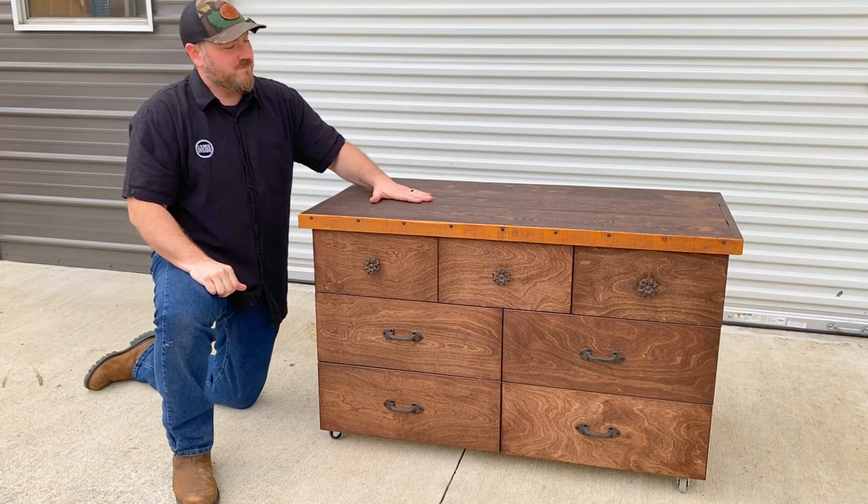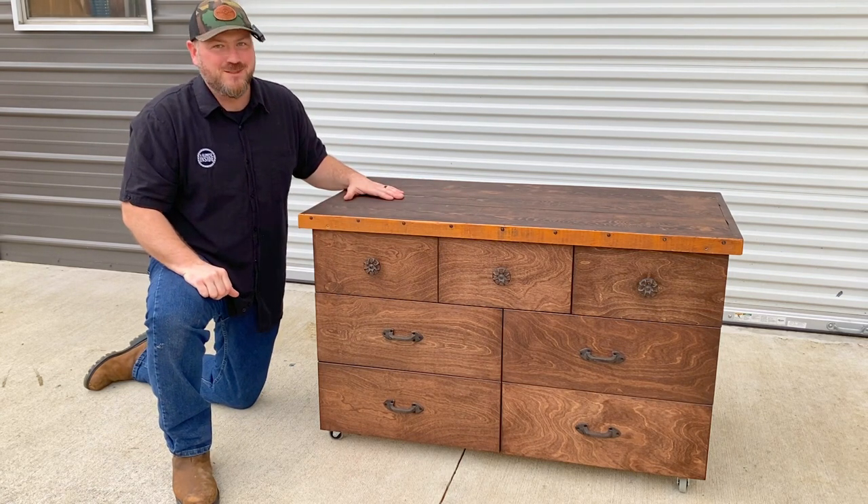Also, this top is pretty special to me. I'll explain why in just a bit. Thanks for joining me.